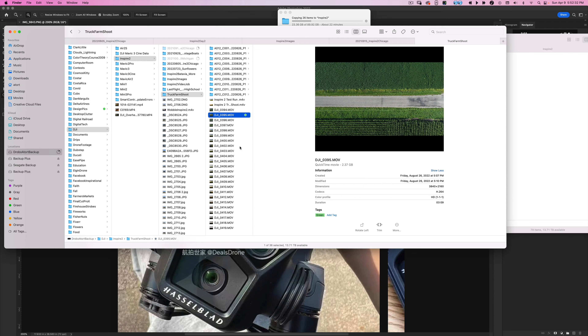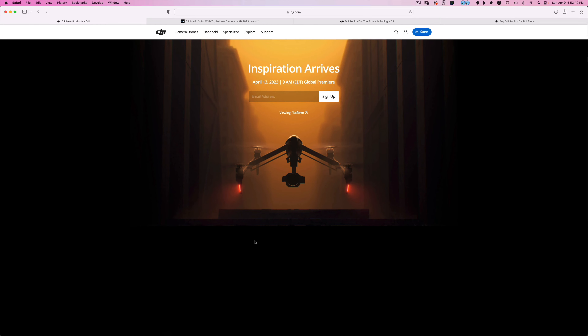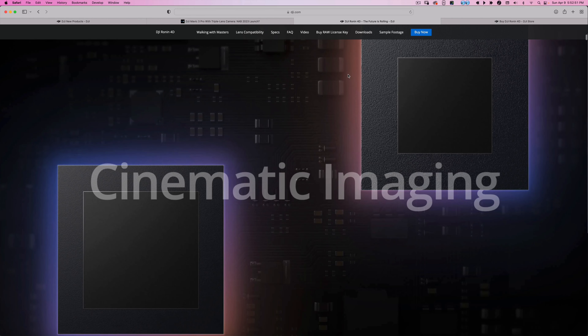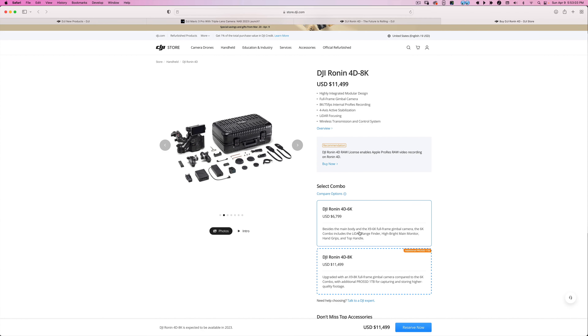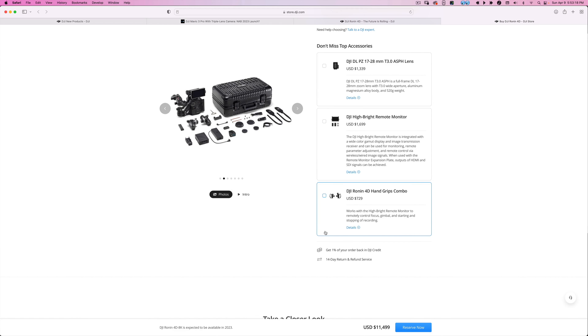The Inspire 3 is arriving April 13th, which is only about four days away, which is pretty amazing. Most likely it's going to have the ability to use the Ronin 4D X9 lenses — the X9 8K and X9 6K. I would imagine it's going to have newer transmission and updated stuff to stay current. I can't imagine the Inspire 3 being that different from the Inspire 2 other than transmission, camera, lens quality, and probably improved tracking.